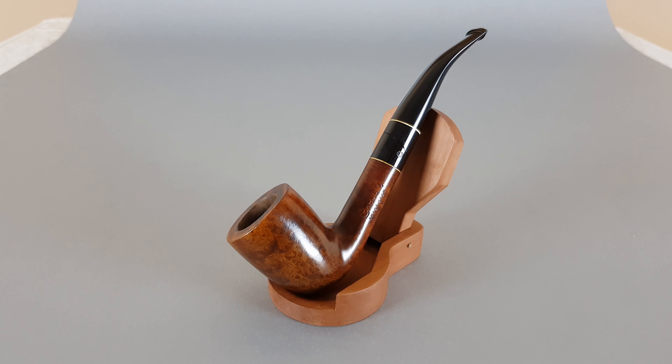Hi everyone and welcome to a new video presentation. In this one we are having a closer look at a very nice and interesting French estate. This is a Chacombe twist stem, smooth finish, half bent — or just bent — Dublin shape number 44 in very near mint condition.